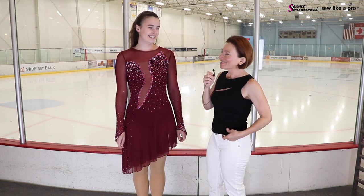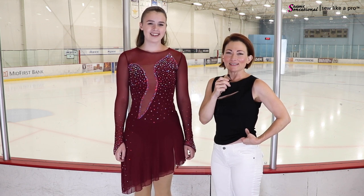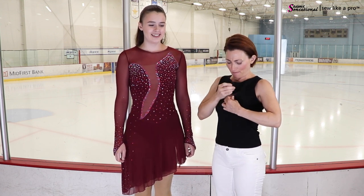Your parents are probably not as glad now, because 11 years later you're still skating. They're going, 'Oh man, could we have picked a cheaper sport?' All right, so let's go ahead and talk about this dress.